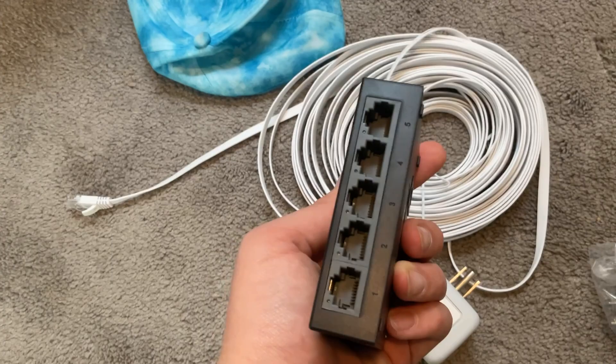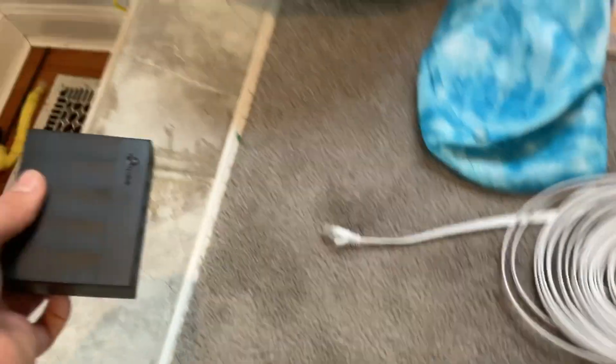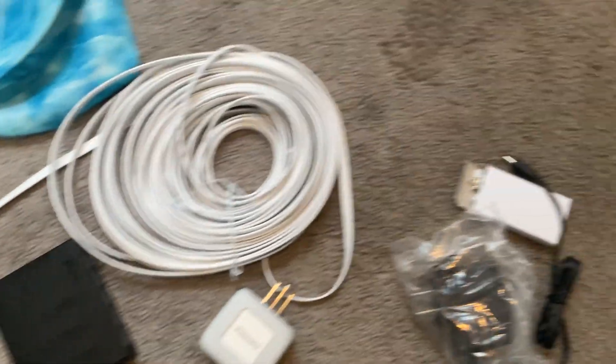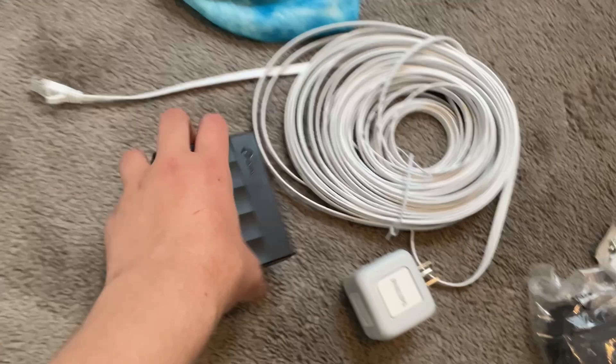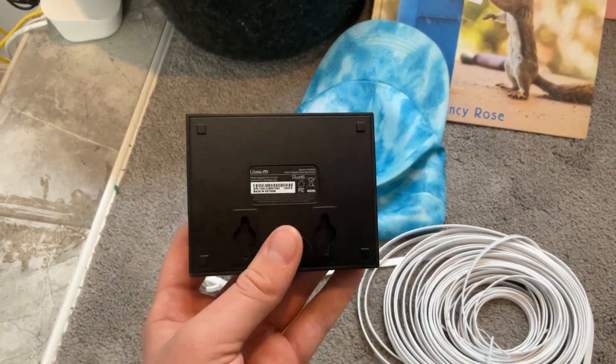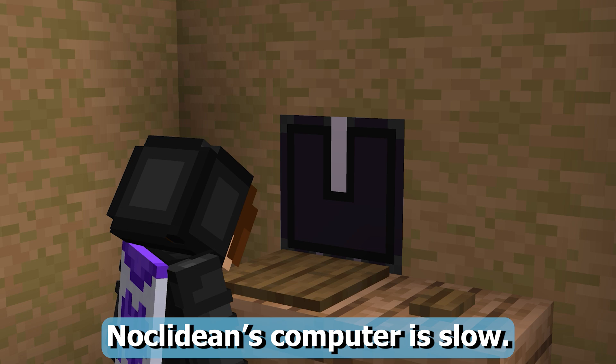Here we have the Ethernet switch, where I'm going to plug everything into. And if you don't understand what the Ethernet switch is, I'll have Editor Gabe explain it to you now.